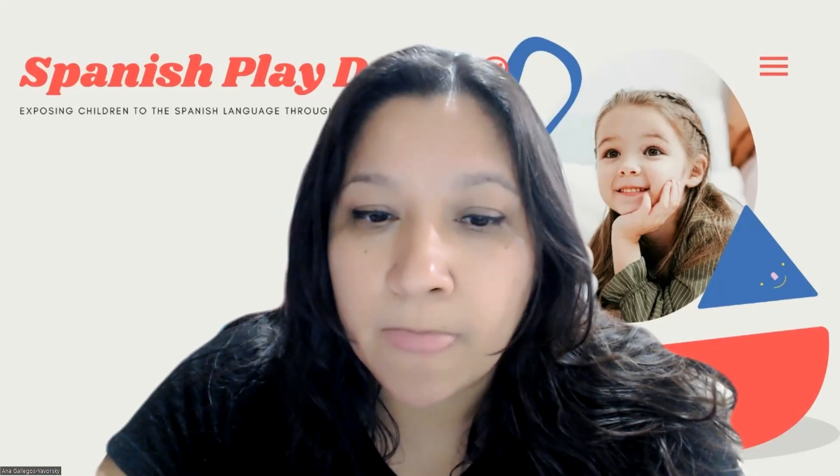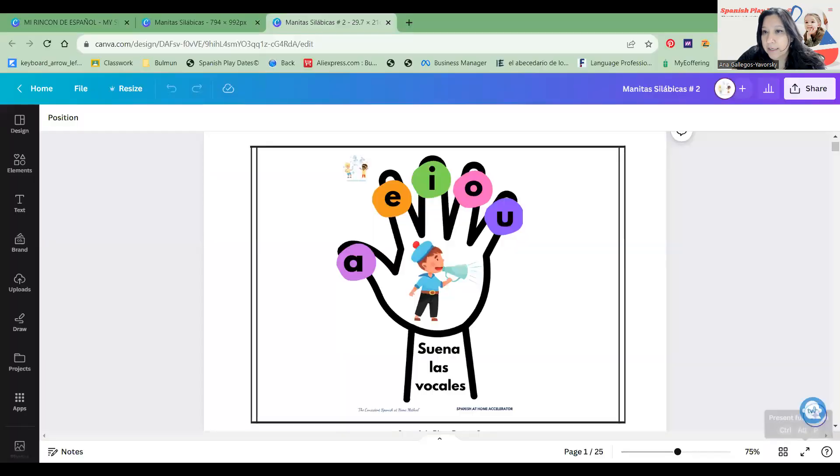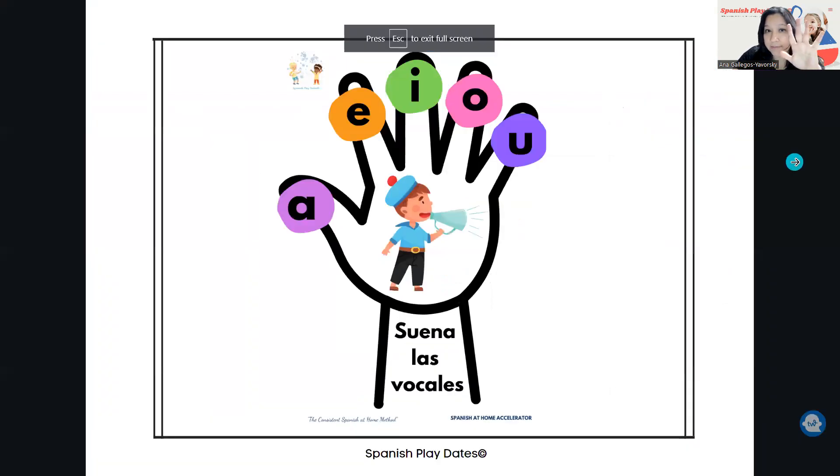I'm going to share with you a simple material. It's called Manitos Silábicas, and basically what it is — it's just their hands. The hand is going to be the base on how they are going to start matching syllables. So we start with the sounds, and we work with the vowels first.